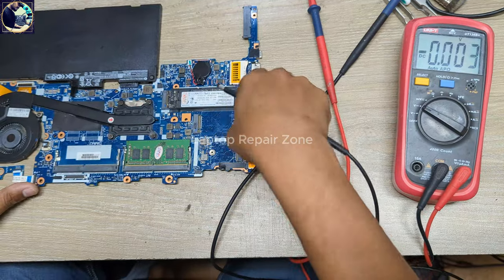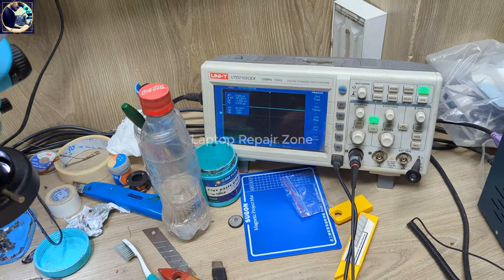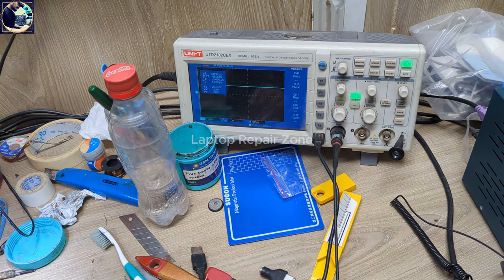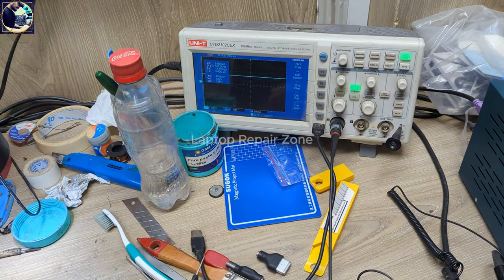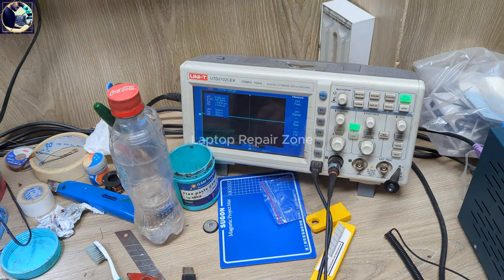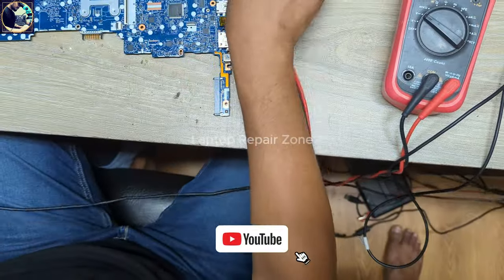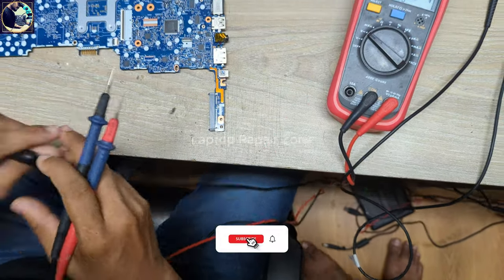I connect the ground probe here. Look at my oscilloscope screen — as you can see, it's showing a straight line on both sides. There is no variation, no frequency, and no oscillation. It's showing only a straight line, which confirms the problem.